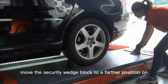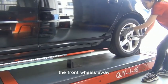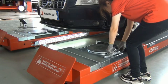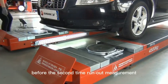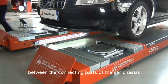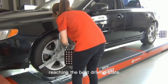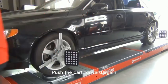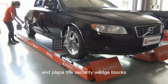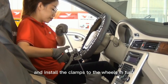Move the security wedge block to a farther position on the lift platform and push the vehicle backwards to drive the front wheels away from the position of the turntable. Install the locking pins of the turntable. Pushing the vehicle backwards and forwards can better balance the gaps between the connecting parts of the car chassis, which is more conducive to the secondary run-out measurement reaching the best driving state. Push the car forward again so that the front wheel is exactly at the center of the turntable and place the security wedge blocks. Repeat the above measurement process and install the clamps to the wheels in turn.